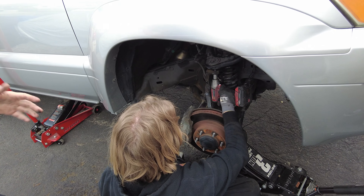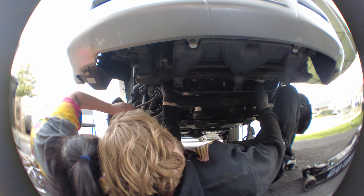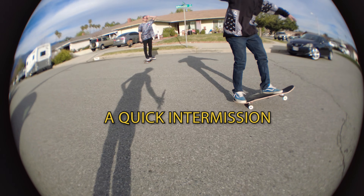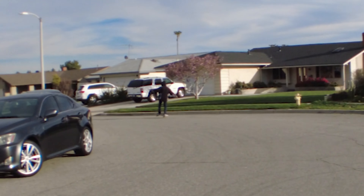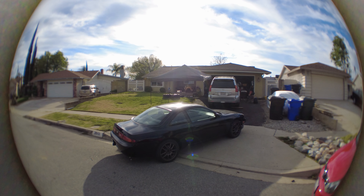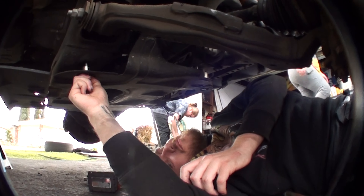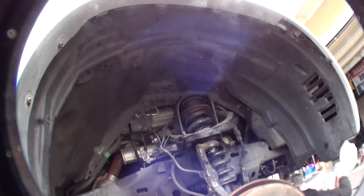Right there, right there. Hold it, hold it, hold it — you're gonna get it, you're gonna get it. There we go, I think we got that on recording. Right now I am just putting the splash shield back on. But since I did a diff drop, the diff came down an inch, so I got inch spacers for the splash shield so we can still use it. The front's done, we just gotta put the wheels on now, and then we start on the back.